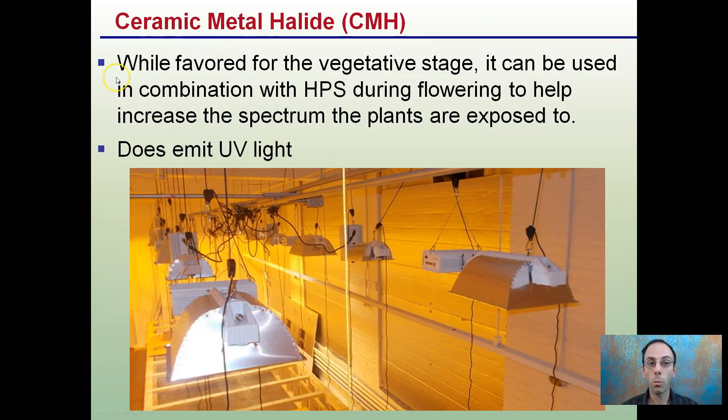A ceramic metal halide is a real favorite for the vegetative stage. They can also be used in combination with high-pressure sodiums during flowering to help increase the spectrum the plants are exposed to, and it does emit some UV light. Here's a ceramic metal halide and a high-pressure sodium intermixed. We see the yellowing and the overpowering of the high-pressure sodiums, but having an increased spectrum can help improve the quality and the cannabinoids that the plants may produce in the end.